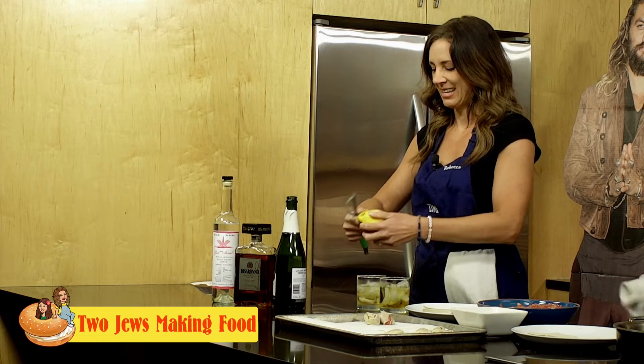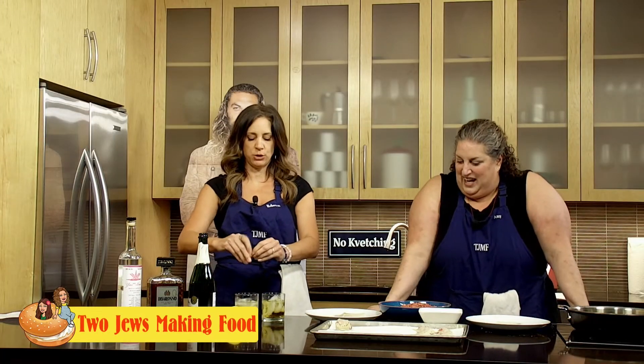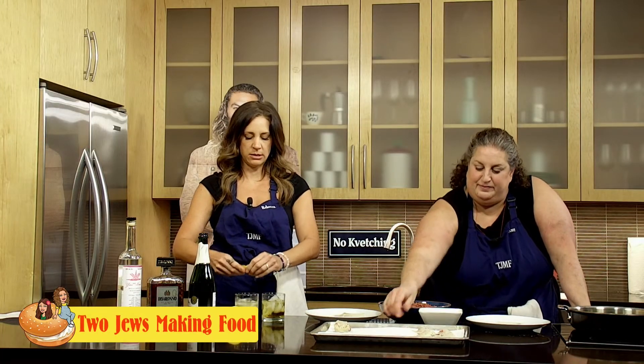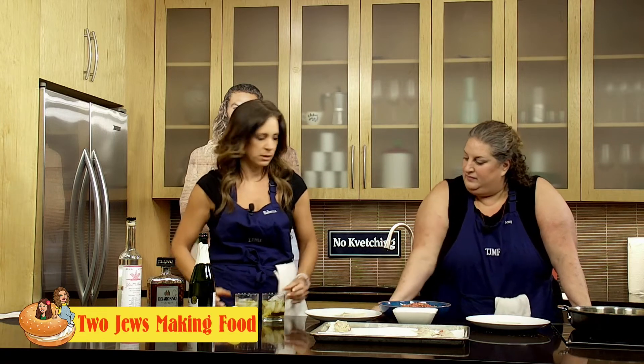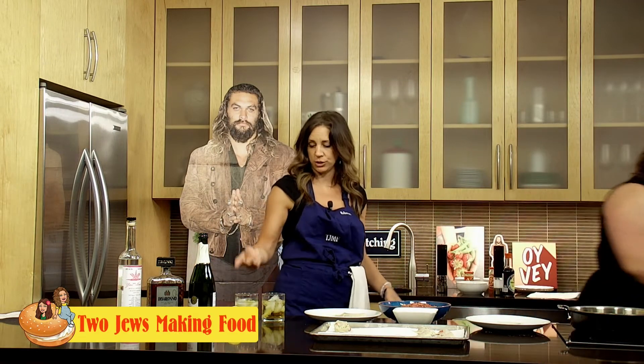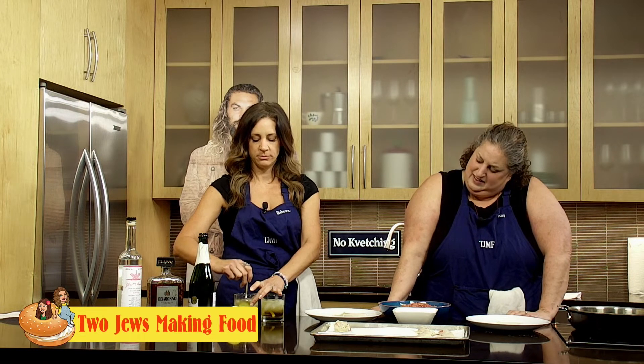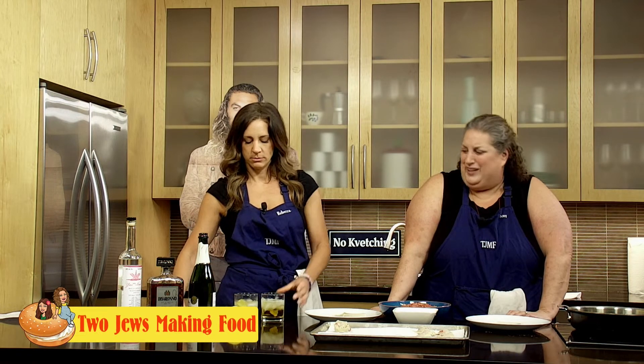You don't put lemon juice in — you just use the rind and let that rock and roll in there. Can you throw me a spoon? Give it a little stir. The amaretto gives it almost like a syrupy look to it. Cheers! It looks really good.